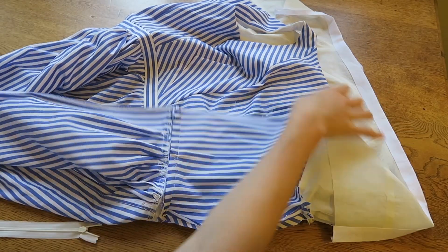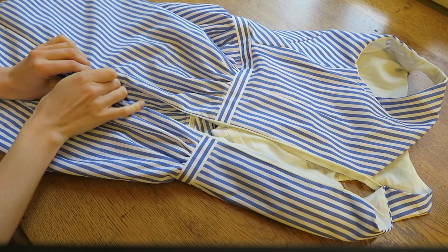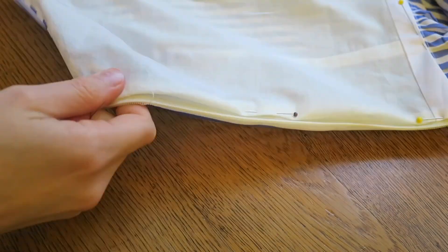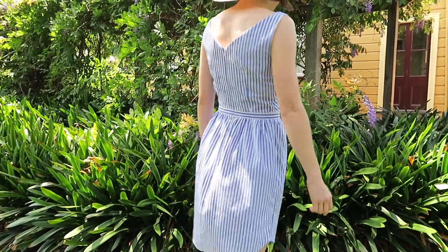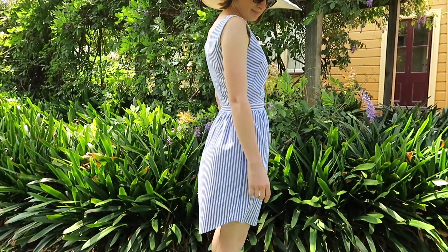Put in an invisible zipper. If you're unsure how to do this there are loads of videos out there that show you how. Finally, hand stitch the lining, turning in the seam allowance down the zipper and along the waistband. And here is a beautiful summer dress made from an old business shirt, some lining fabric I had lying around, and a zipper I had in my zipper drawer.